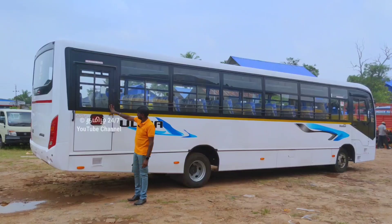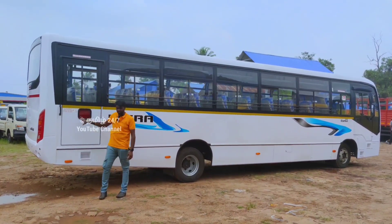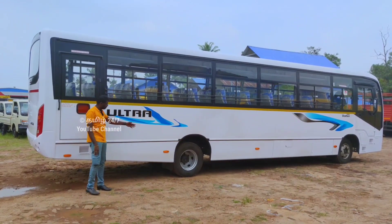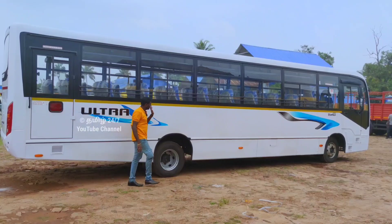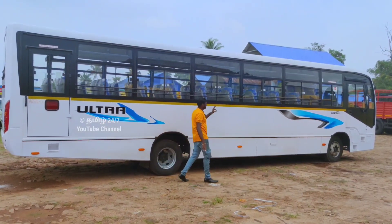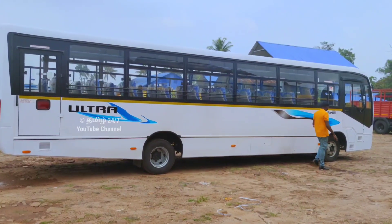You can see the other side of the bus as well. There are headlights on the left side. The uniqueness comes from the stickers, plus the ABS braking system is fitted here.